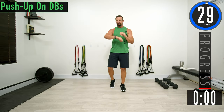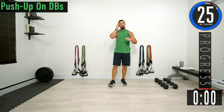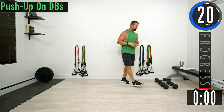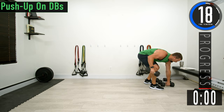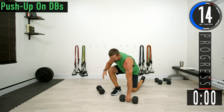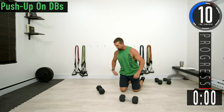About 30 seconds until we get started. If you have a fitness tracking watch be sure to start your workout. Our first exercise is push-up on your dumbbells. Grab your dumbbells and place them where we normally do our push-ups — this is going to allow us to go a little deeper on the push-ups to really stretch out the chest.